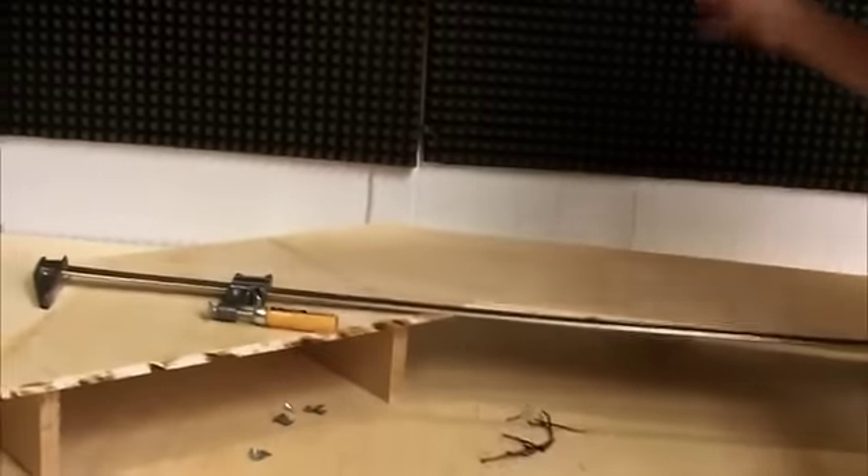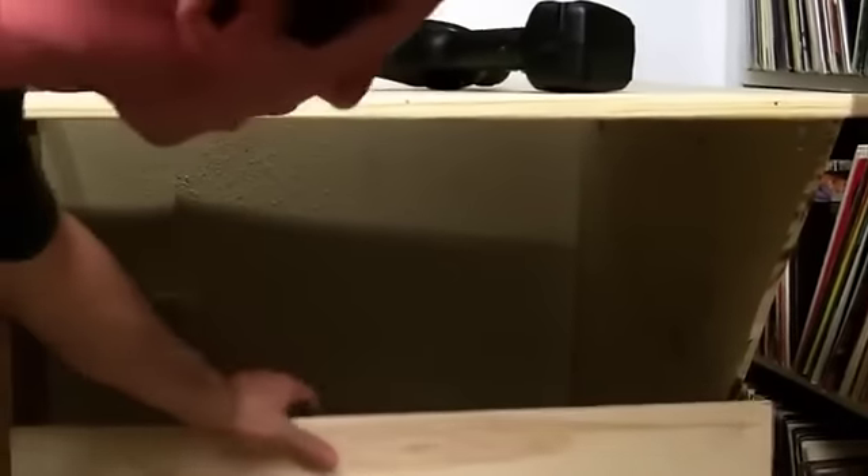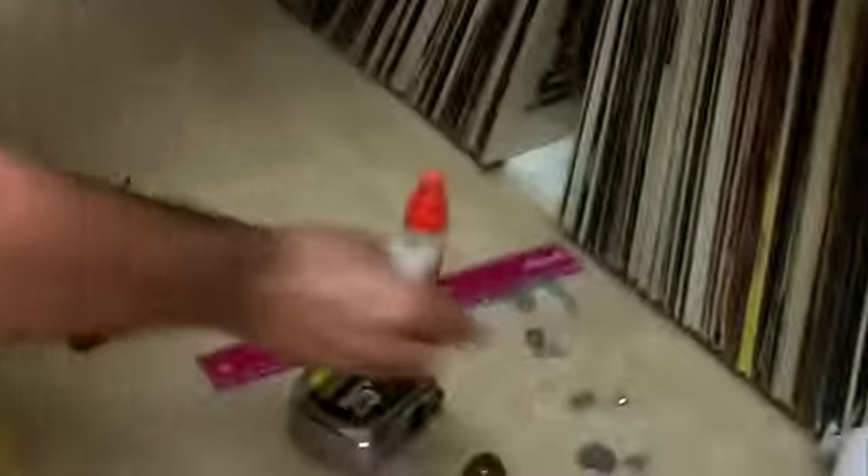We're going to fix the mic stand, put the molding on the shelf, and then we have to brace the extension — it's not quite as sturdy as the rest of the desk because it needs a support brace in the back. We've got this piece of wood to add to the back. Once I cut it down to size, we'll attach it to the back and secure it with L-brackets. That will make it a lot stronger.